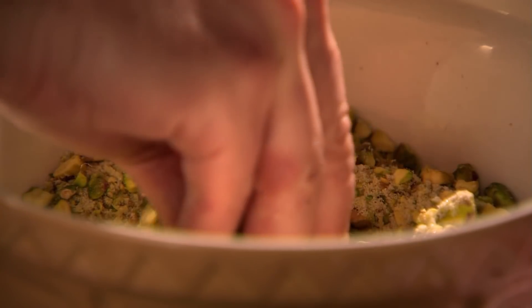Brush the melted butter around a small baking tray. Place half a sheet of phyllo pastry on the base, brush well with melted butter, and sprinkle with a pistachio mix. Repeat and press down between layers — you're looking to create 30 to 35 layers.